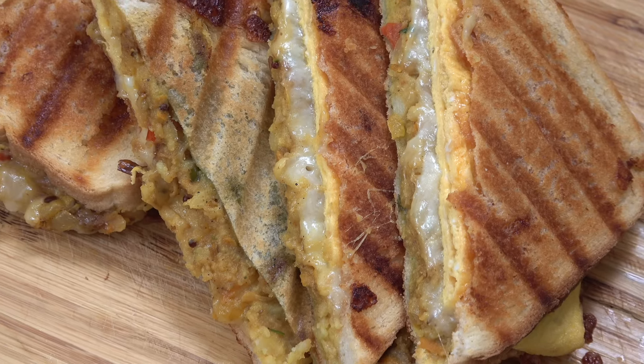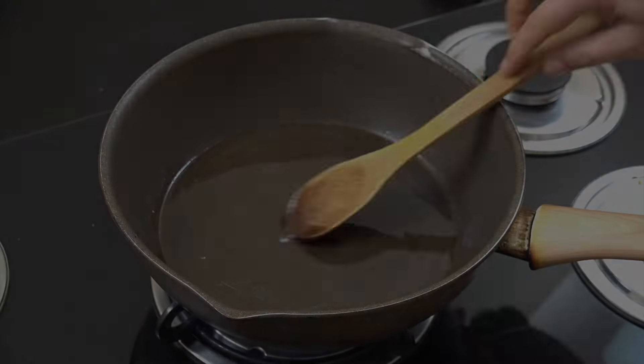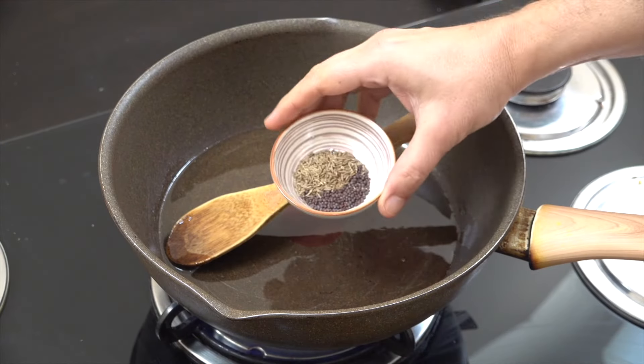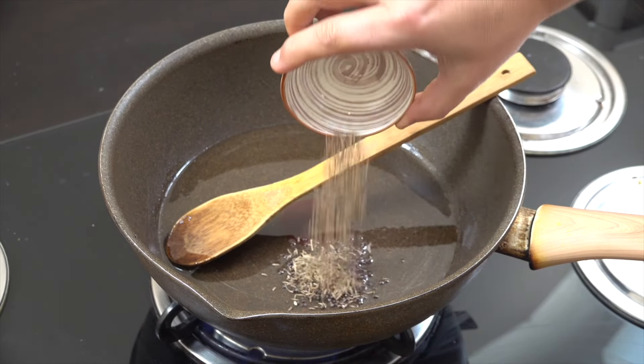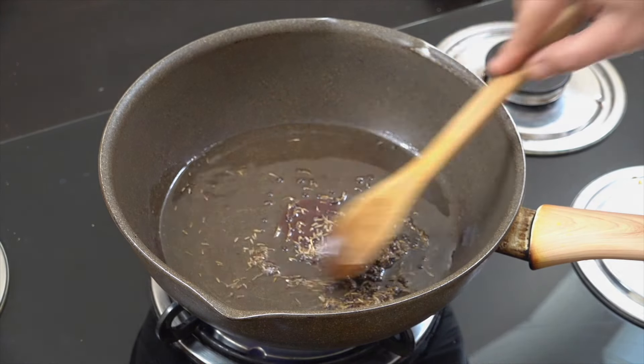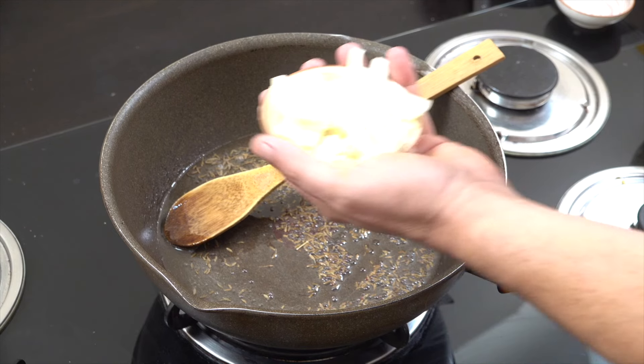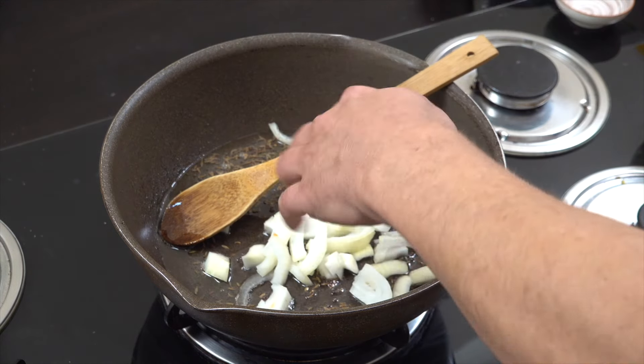Hello, how are you doing? Going to make this absolutely delicious spicy cheesy potato toasted sandwich. In my pan with a little bit of oil, I'm adding a teaspoon of cumin seeds and black mustard seeds. We're on above medium heat — 10, 20 seconds — let them do their thing in the oil.